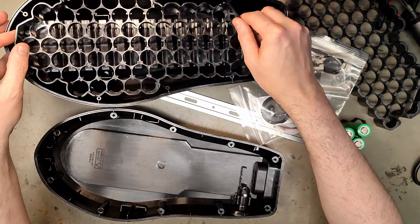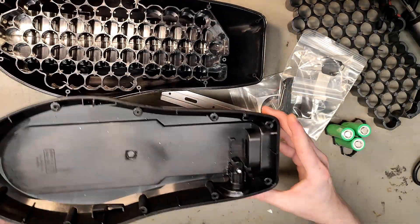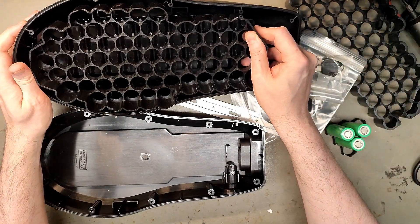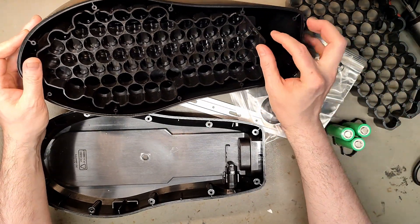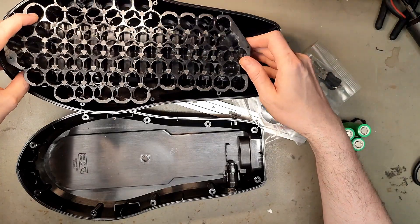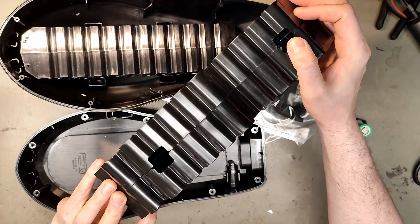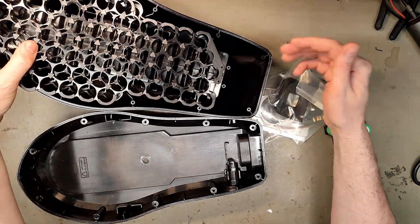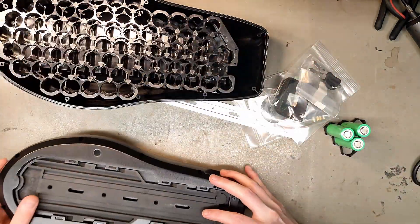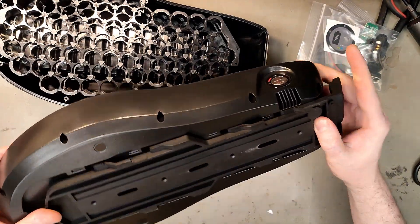It has a new design on the keys — how cool. And then we have this massive piece, so you have it in two directions. There's a slide over here to fit the key and DC charging. It's massive.